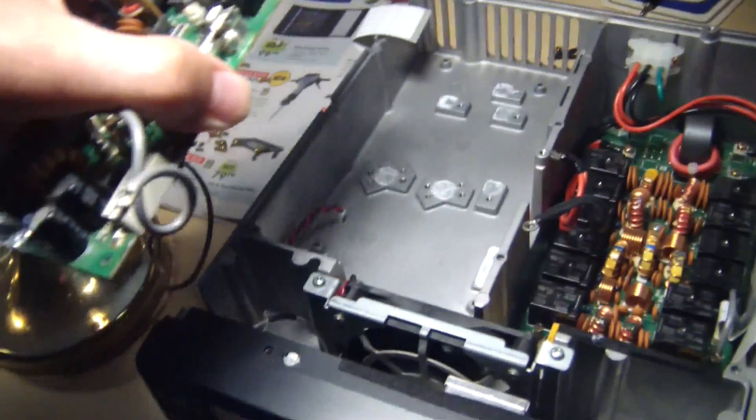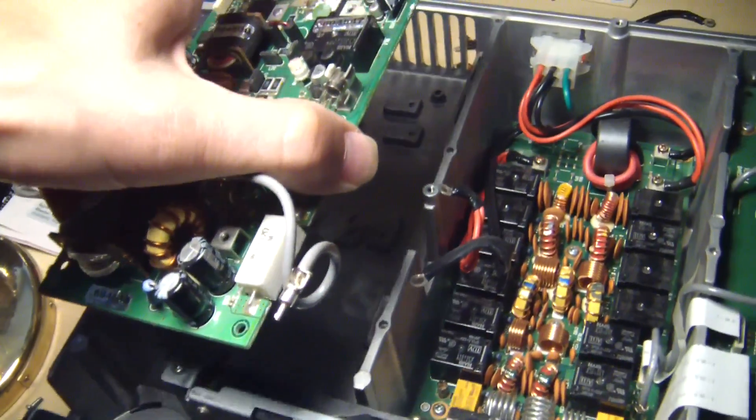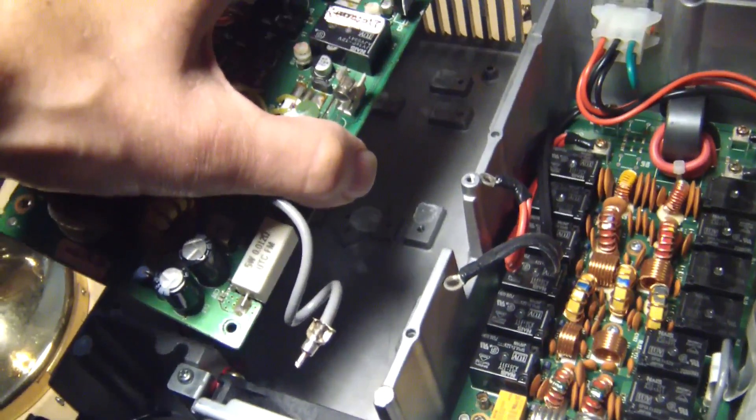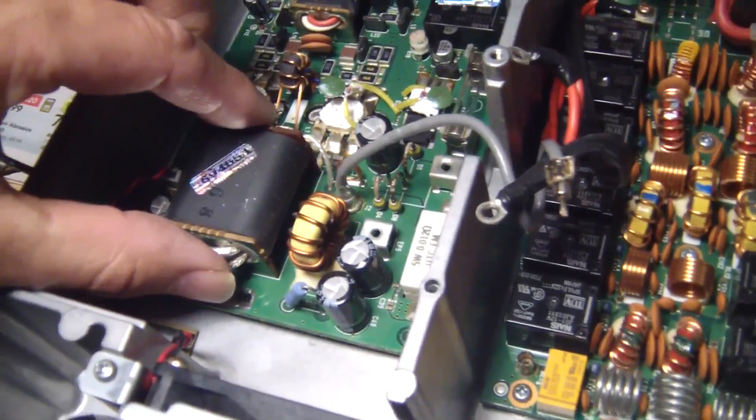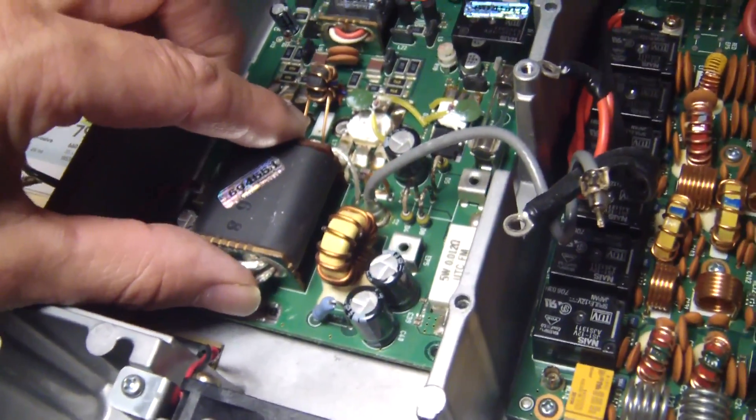Old board is out. Let's just drop in the new one here now. Okay, that went in rather easily.